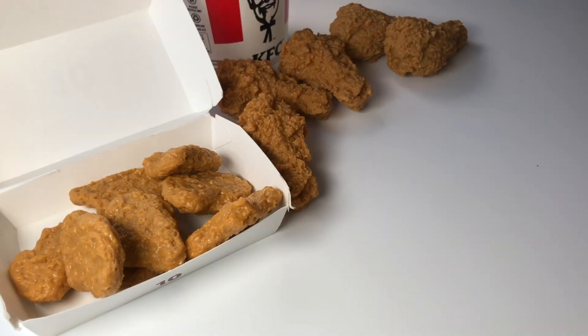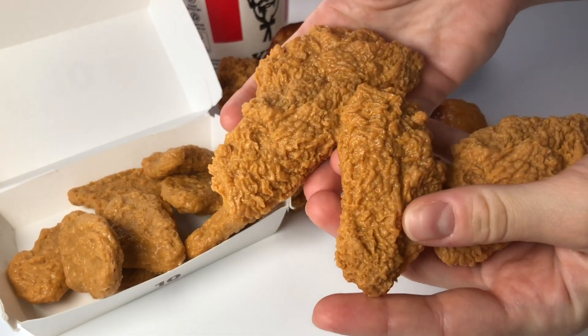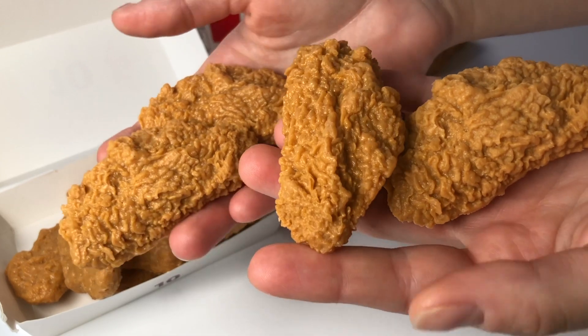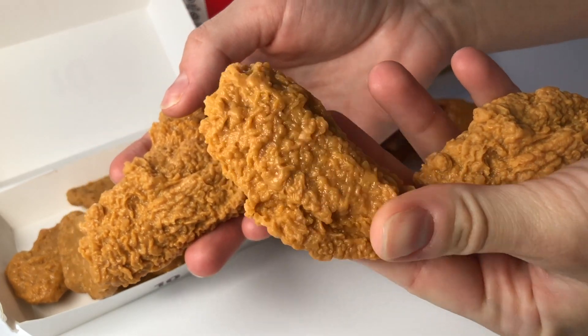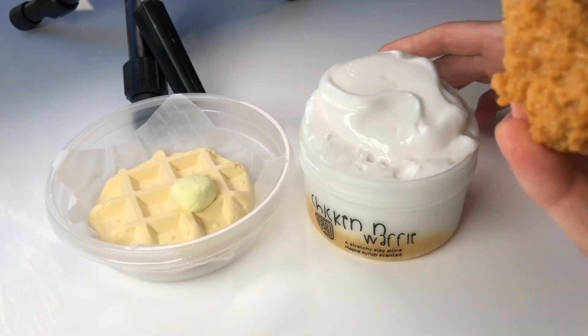One of the coolest items we have available in this restock are these super realistic chicken pieces. We have quite a variety but I have very limited stock of each type, so if you are wanting to get them I recommend getting them fast because I think they are going to sell out really fast.